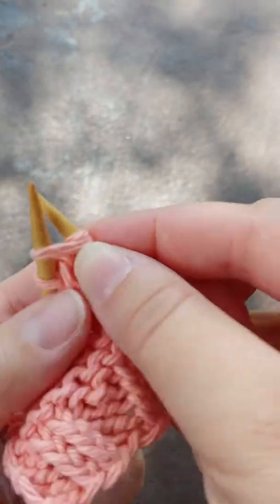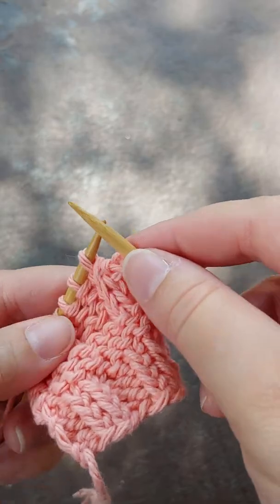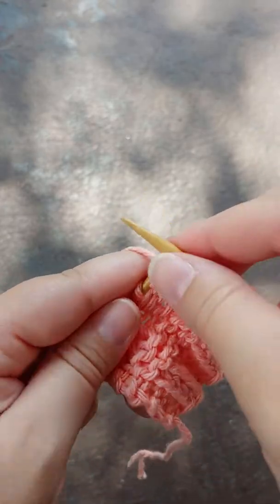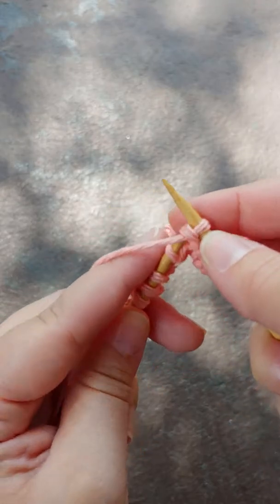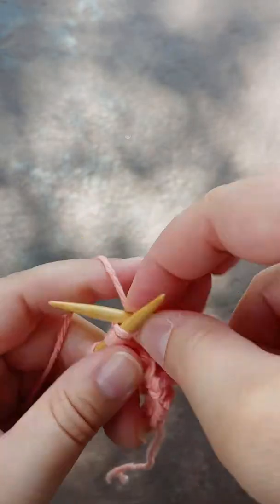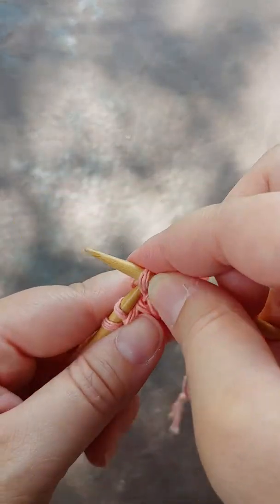If you saw my video where I do the simple stretchy bind off, you'll notice that one of the things I personally do is switch the direction of the yarn overs depending on what is easiest for how I'm working the stitch. That's kind of the big difference between how I work and the way these methods are typically used.